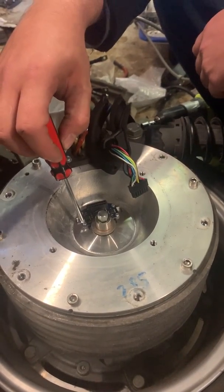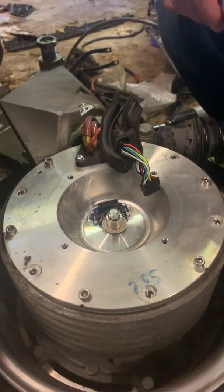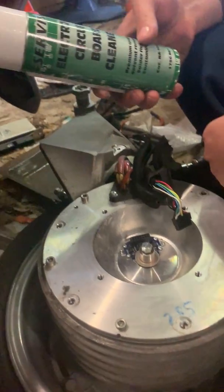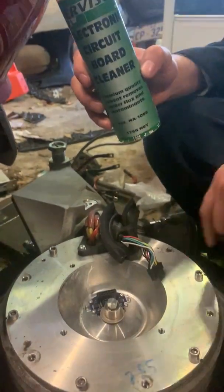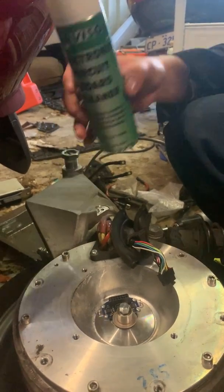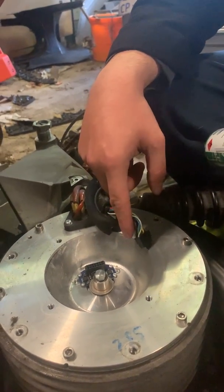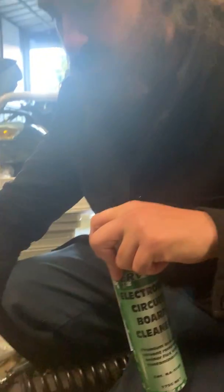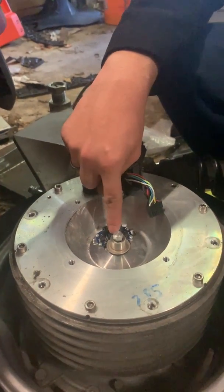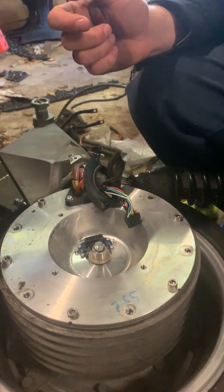There are a couple of schools of thought on this. I use circuit board cleaner, which basically dissolves any dust or debris that builds up on the encoder. The reason your bike might be running really badly is if dust builds up in the encoder. The encoder is basically a disc with lots of little holes in it, and this circuit board fires a little laser through those holes to determine the exact motor position. If there's dust in it, that's your problem.